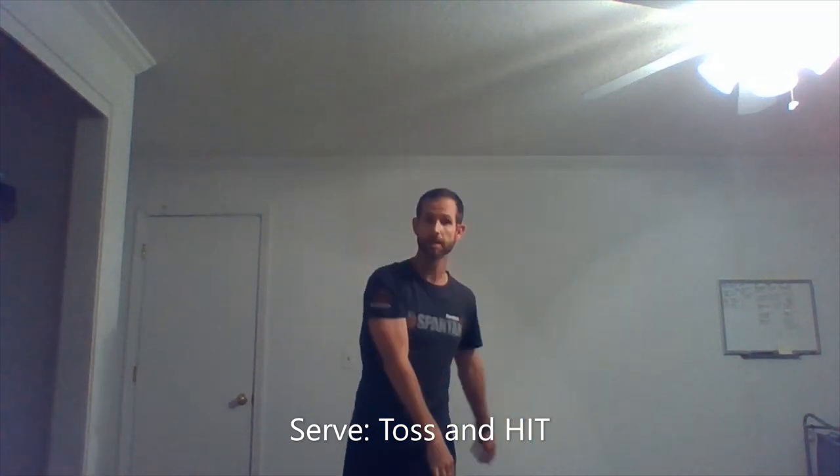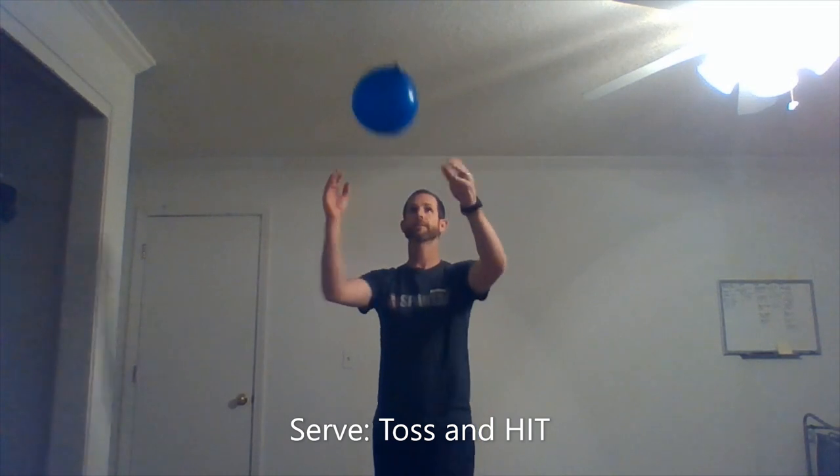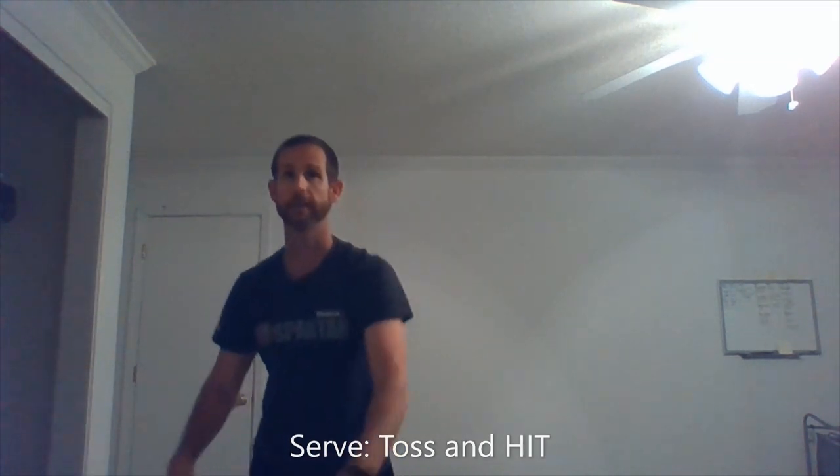And you can kick with the other foot as well. I'm going to serve as well. Toss it, hit it. Toss it, hit it. And you can do that with the other hand as well. Toss it, hit it.